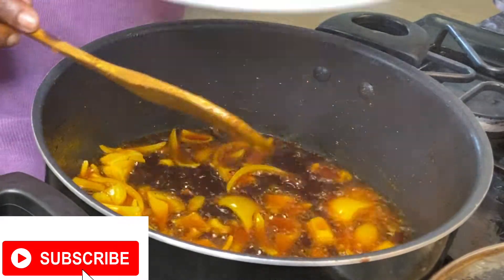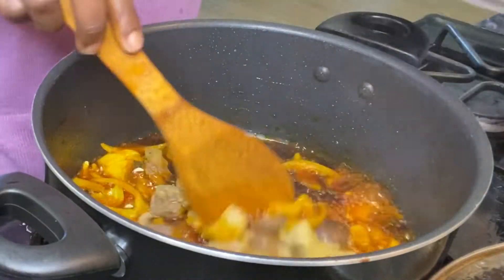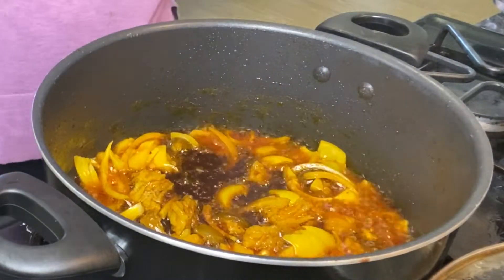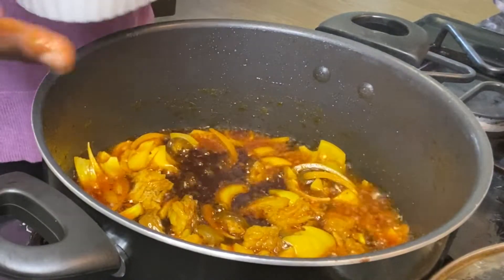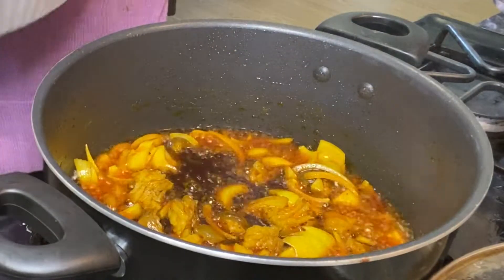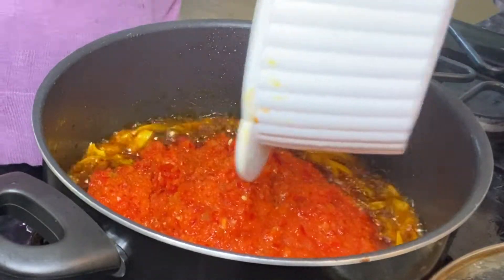I'm going to be adding my chopped meat. I already chopped the meat from the pieces I got after cooking — I took some out and chopped them up since I don't have pomo. Now I'm adding my pepper. I'm showing you the end product of the blended pepper as I pour it in.